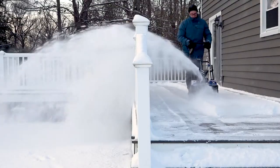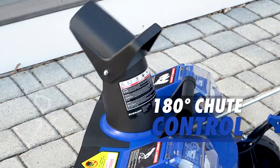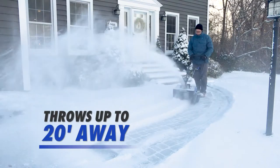Put the powder precisely where you want it. Snow Joe's adjustable chute control rotates 180 degrees to throw snow up to 20 feet away in any direction.